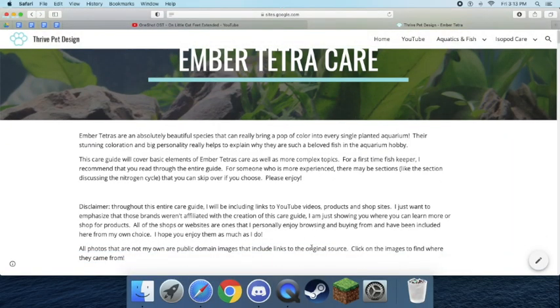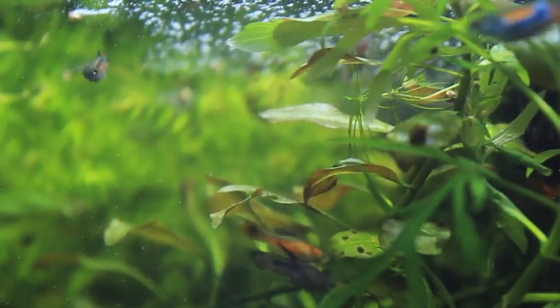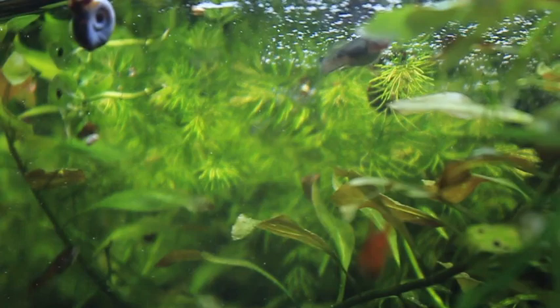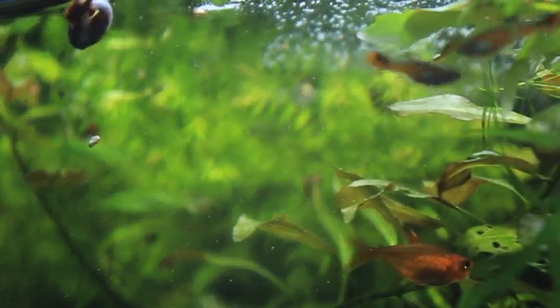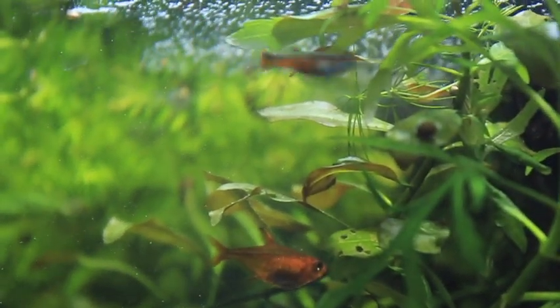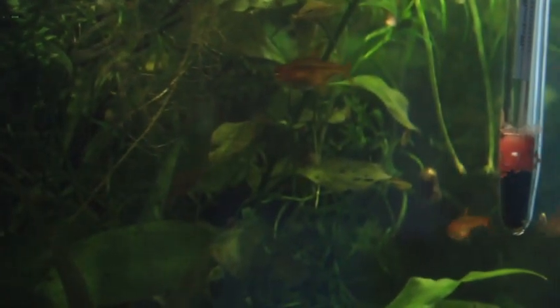First I wanted to mention my experience with Ember Tetras. I have had them for over a year now. They have spawned for me. I have lost about three of them — they typically live about two years, so that's not unheard of. They take about five months or several months to get to selling size, so they were probably about a year and five months when they passed. I have only kept them in planted aquariums and I would not recommend anything different, which I'll get into as we get started.